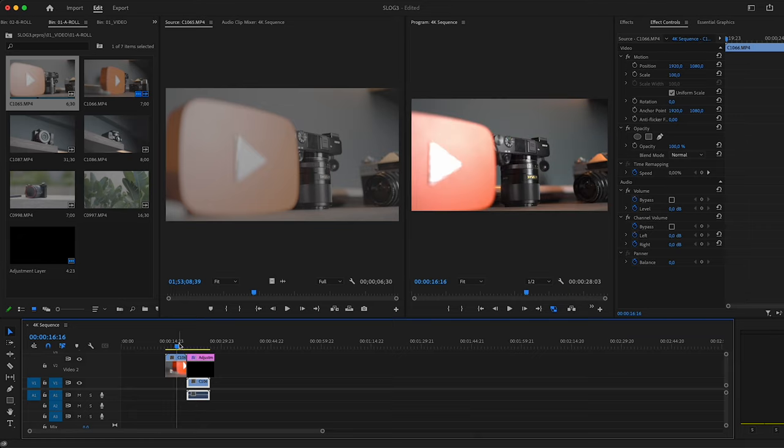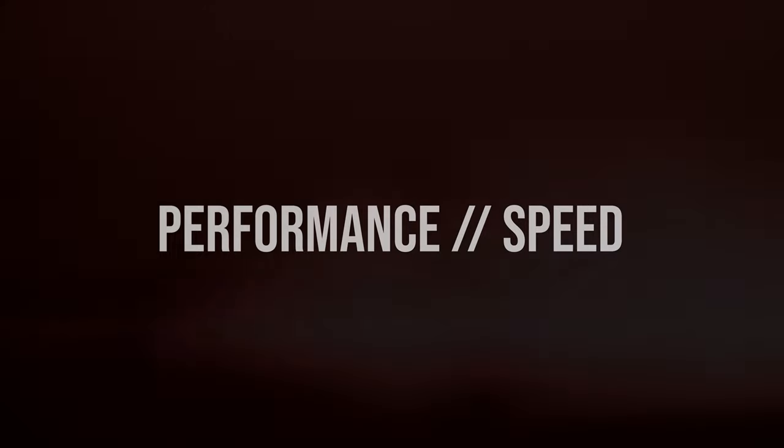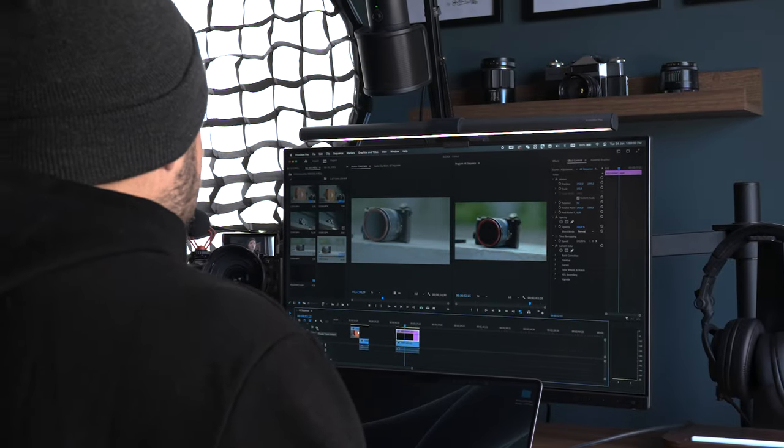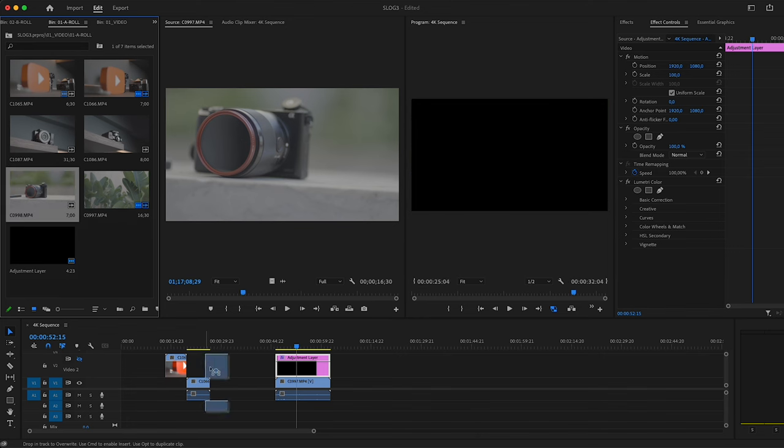The result doesn't change much from the one produced by the LUT, but I personally think this looks better. There are several reasons why: it's much faster — I can select all the clips, interpret the footage, and they work out of the box. I know many of you disable adjustment layers until the very last moment before exporting to save computer resources.